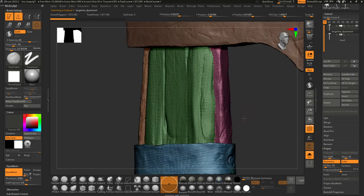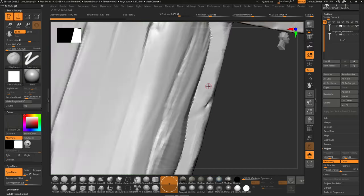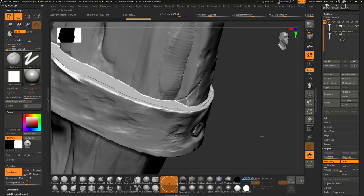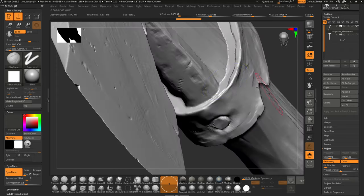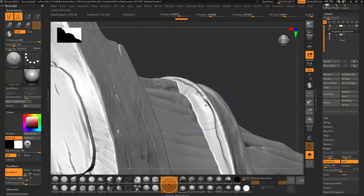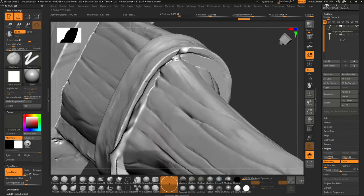One important step is making sure there are no gaps between parts — for example, between the metal bar on the side and the wood axe handle, and similarly in the cavity region here. You can smooth that out or touch it up if there are issues. That looks pretty decent overall.